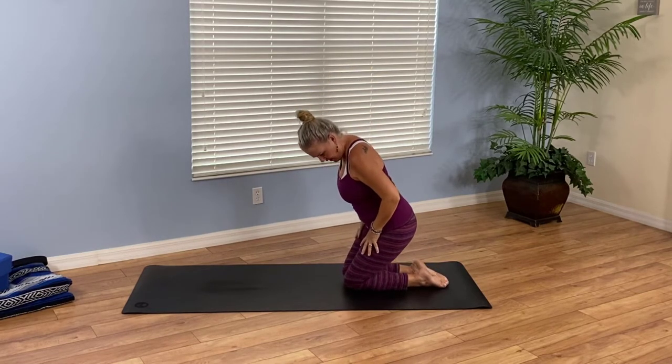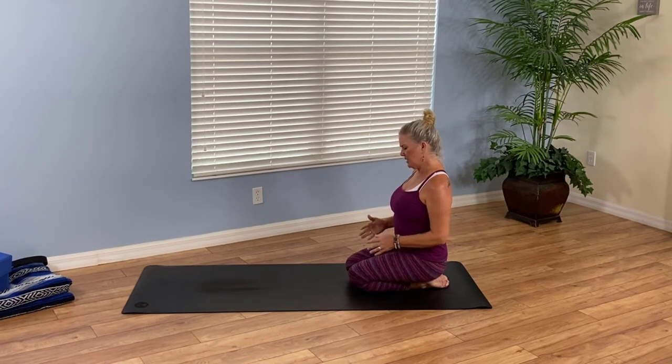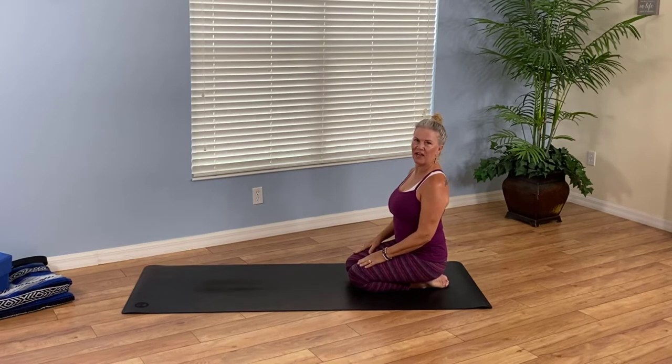Bring your knees and thighs together and sit on your heels. I hope you're feeling the good yoga vibes today. As you pause here with your hands on your thighs, this is Hero Pose. It reminds us that you are heroic — heroic for showing up on your yoga mat, for staying connected to your practice, for finding a groovy vibe that works for you even in the midst of hardships we all face in life. Appreciate yourself for that.